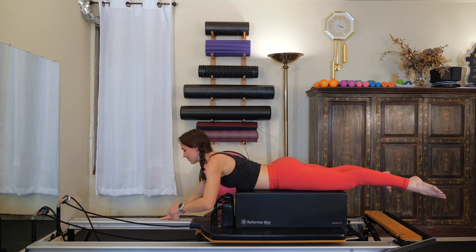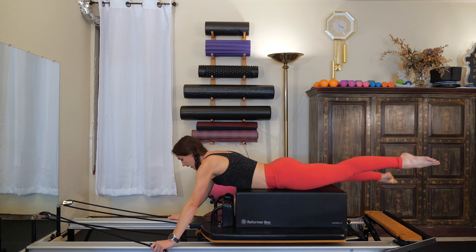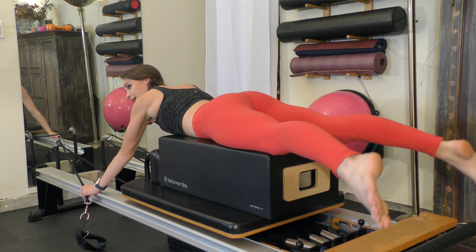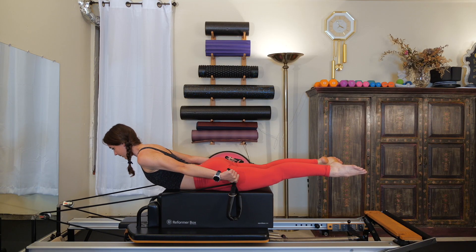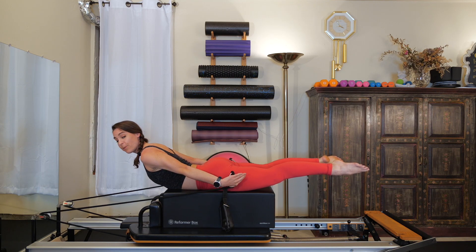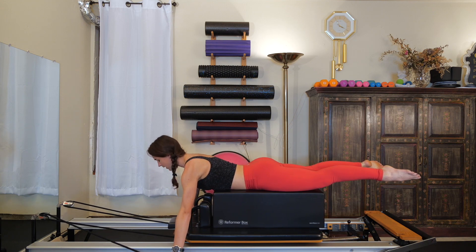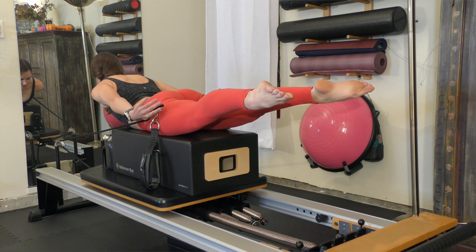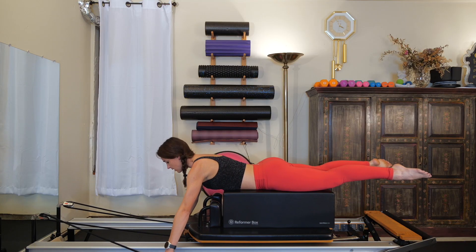Chest comes off the box and grab both straps, holding onto the rope part right above the silver clasp. Activate the legs first — point those feet, squeeze your tush. We don't want our legs to be dead weight; we want them a little engaged. Exhale as you sweep your hands all the way up to the side of your thighs. Pull your abdominals in away from the box and feel the muscles in your back kicking in to keep you in this lifted position. Inhale as you slowly lower the arms back down towards the ground, stopping right underneath your shoulders. Exhale as you sweep those arms all the way back up to the side of those legs — roll the shoulders down the back. Inhale as you slowly lower those arms back down.